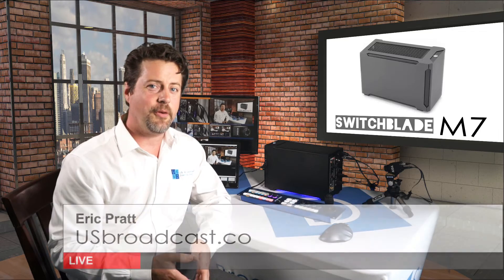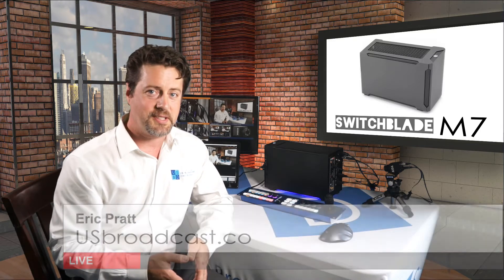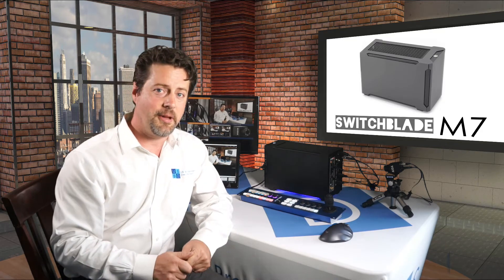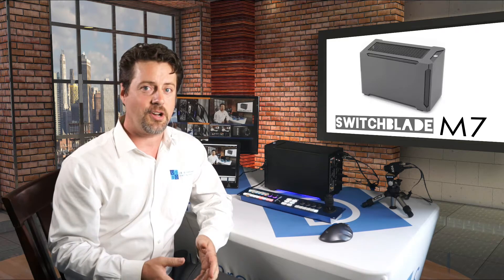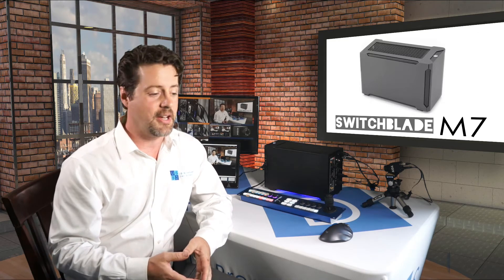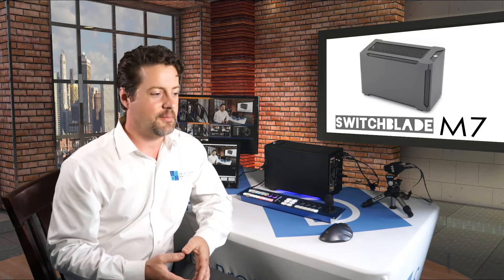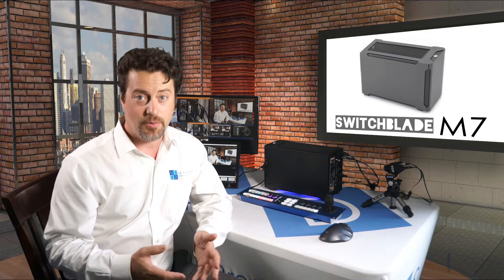Hi, I'm Eric Pratt from US Broadcast, and today we're going to be talking about a new product from Switchblade Systems. It's called the M7, and it's this little box here behind me. The M7 is the culmination of years of research on live production systems and how to best meet the needs of customers when it comes to portability, power, flexibility, and affordability.